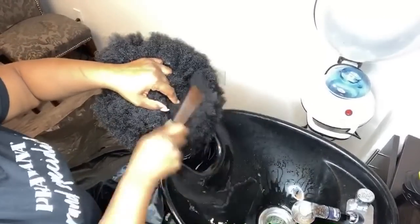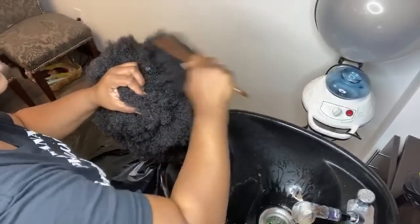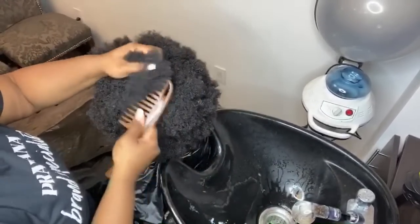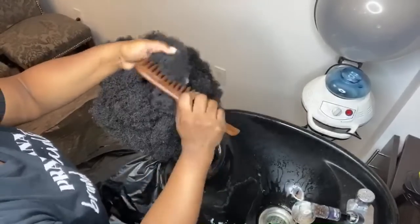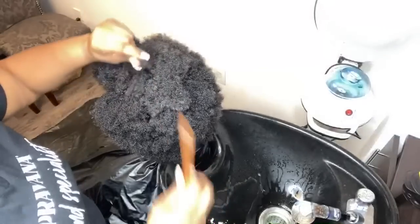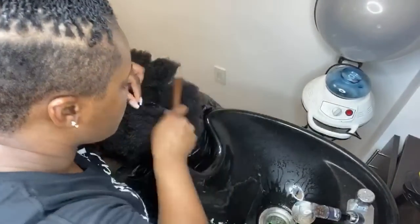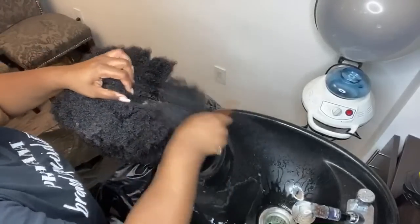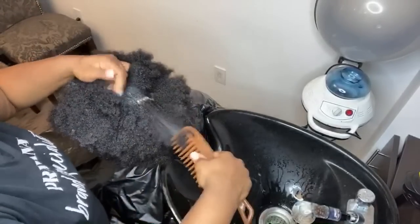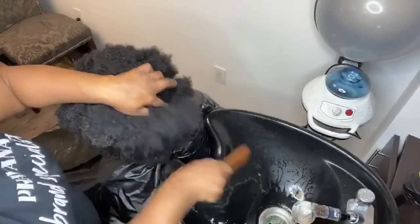I'm using a wide tooth comb and just pulling out any little coils that I might see to make this wash a lot easier. If you wait until the hair is wet, you are going to struggle. Back here is typically where a lot of the matting likes to hide, so I always like to part in here and make sure I go through this area really well.